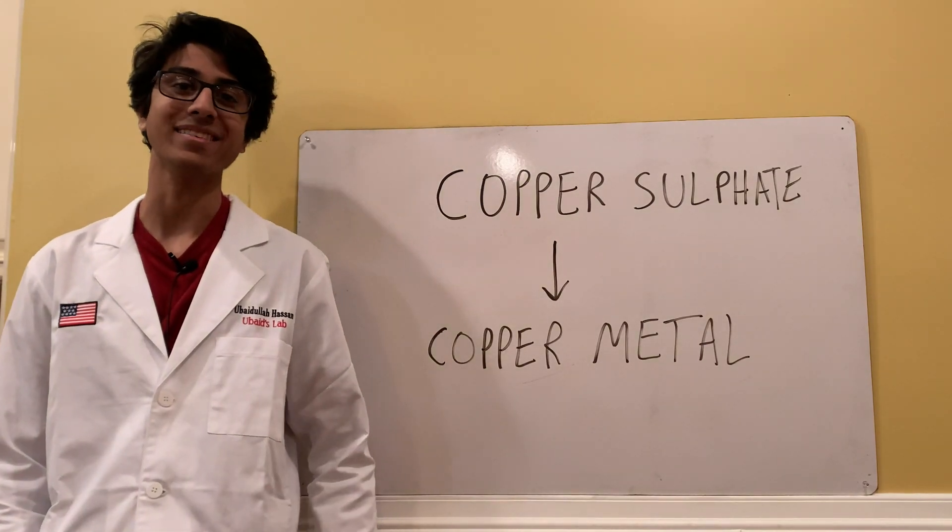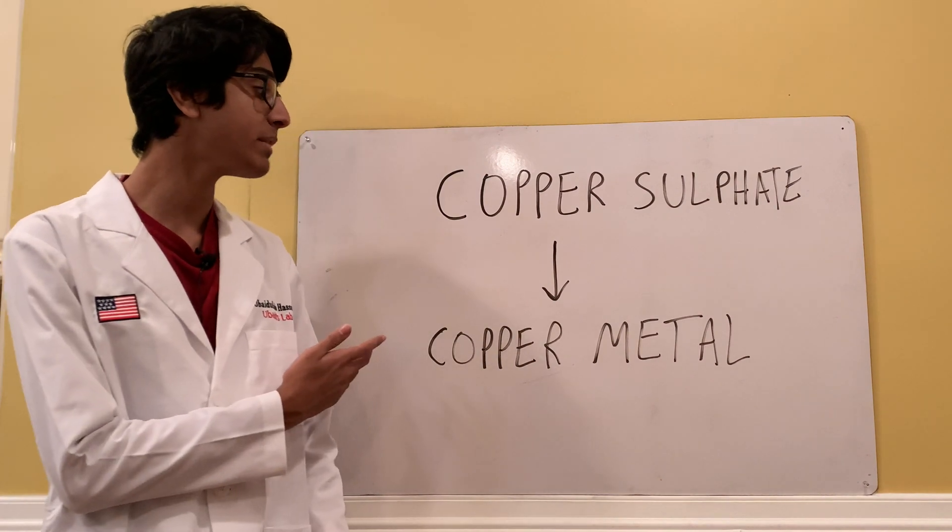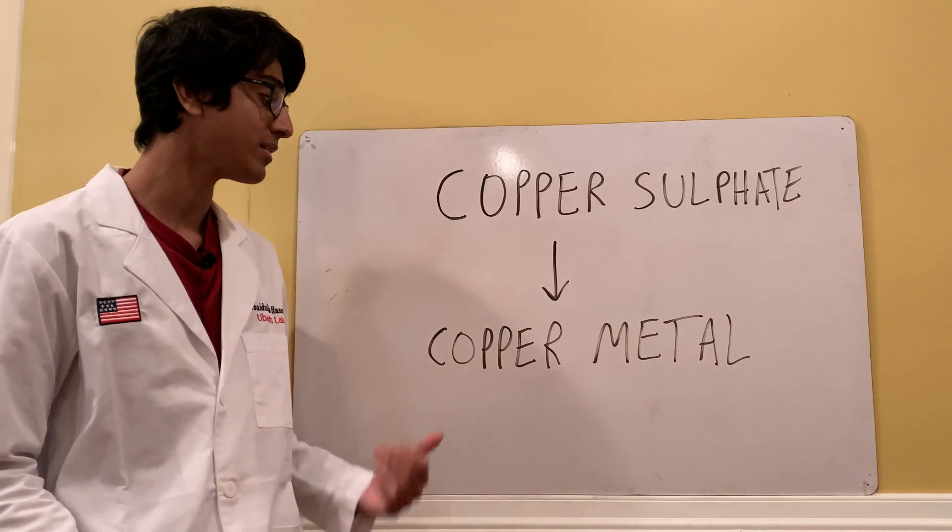Welcome back to Ubad's lab. Today I'm going to be turning my copper sulfate that I made back into copper metal, because I can.